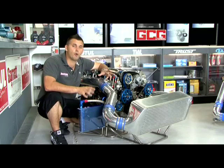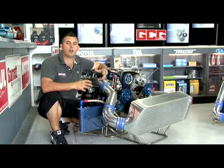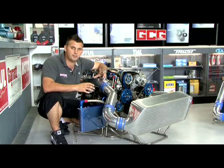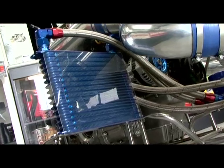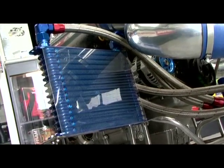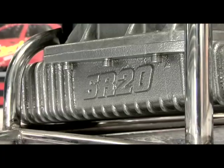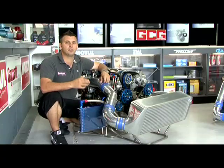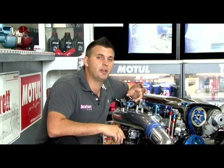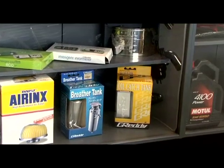When an engine makes more power, there's one byproduct you simply can't escape, and that's the fact that it will create more heat. So the cooling system needs to be upgraded to handle the extra power. Greddy offer oil cooler kits as well as radiators to suit a lot of popular Japanese imports. They also, for the RB26 and SR20, offer enlarged sumps, which help increase reliability as well as keep the engine cooler. Big power boosted engines also tend to breathe more, so an aftermarket larger catch can is often needed.